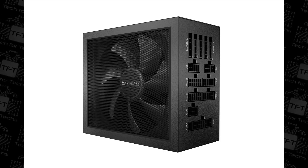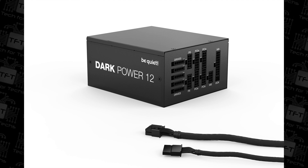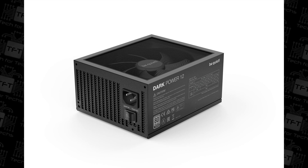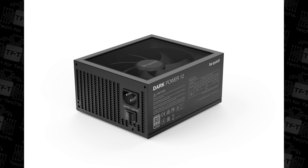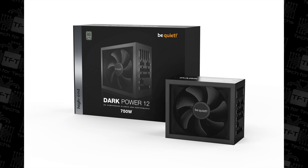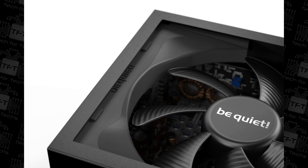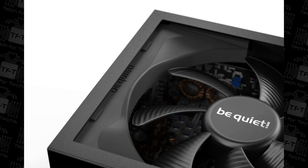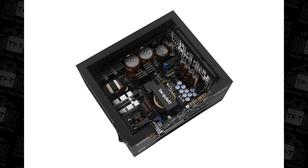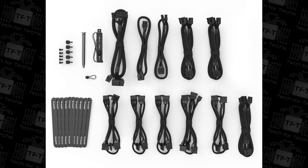Let's go through some of the features. It is 80 Plus Titanium, which basically means it's very efficient — it's going to save you money on your electricity and not waste as much power as most power supplies on the market. It may cost you a few pennies more to buy, but you're saving money over time, especially if you're putting the machine under full load or using it for long periods of time — so ideal for gamers, office work, and Bitcoin miners.